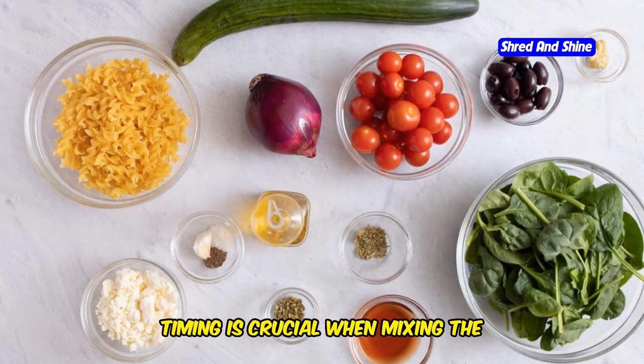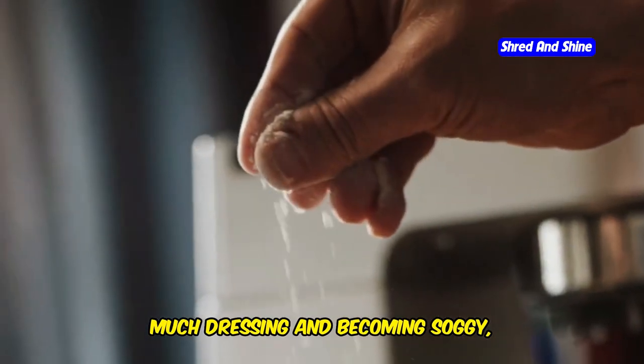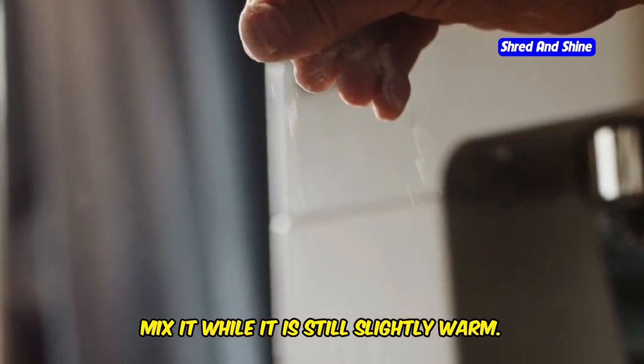Timing is crucial when mixing the dressing with the pasta. To prevent the pasta from absorbing too much dressing and becoming soggy, mix it while it is still slightly warm.